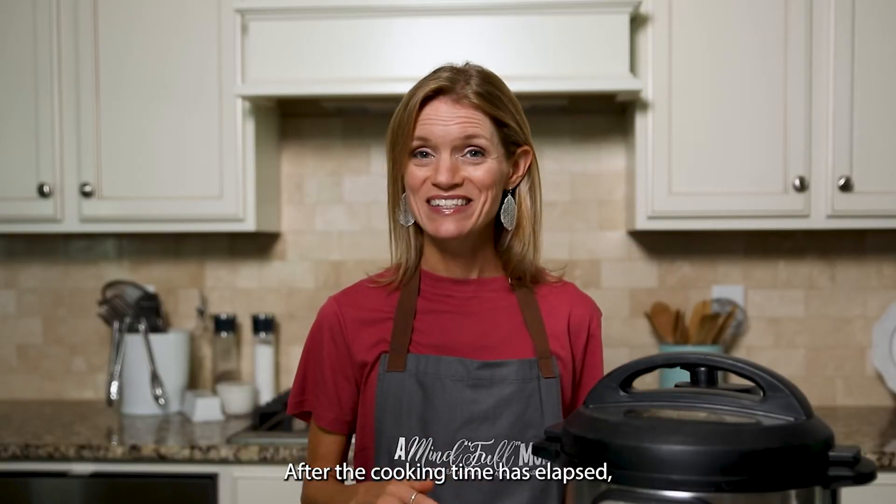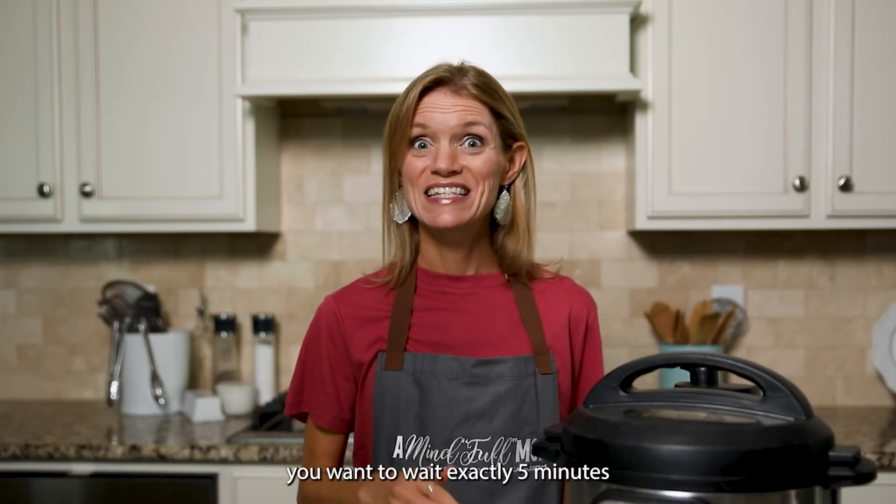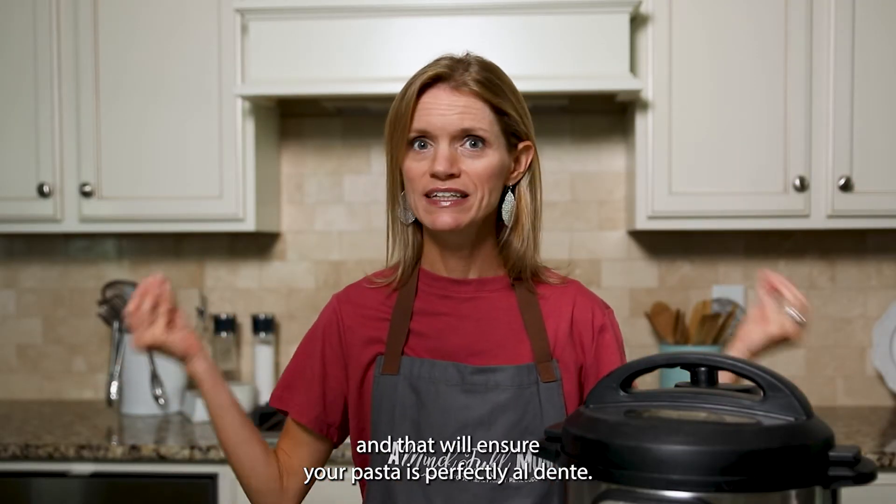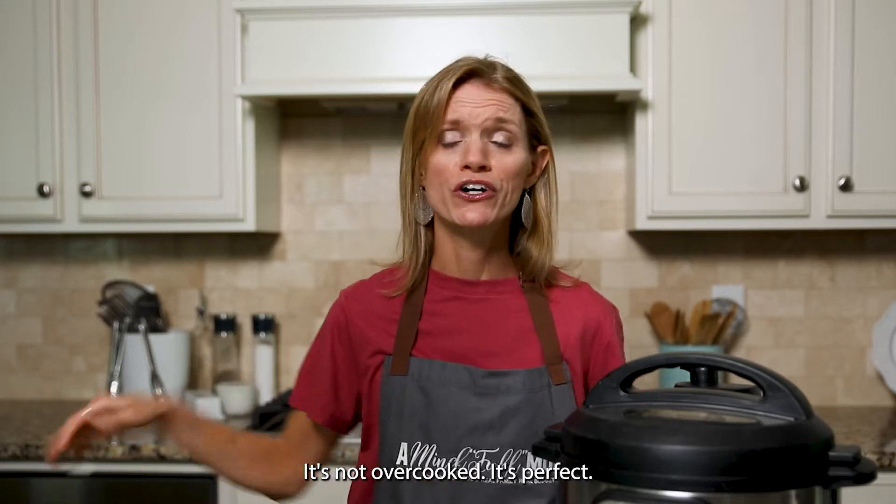After the cooking time has elapsed, you want to wait exactly five minutes. That will ensure your pasta is perfectly al dente — not undercooked, not overcooked. It's perfect.